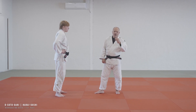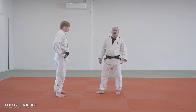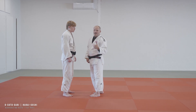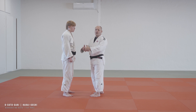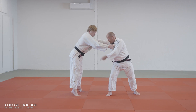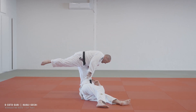For Osoto Gari into Harai Goshi, it's the same thing you would do in any classic combination. You want a hard attack on your opening attack — Osoto Gari — and that attack also becomes your first step in the entrance for Harai Goshi. So it looks like this: hard attack, first step here, Kuzushi, and Harai Goshi.